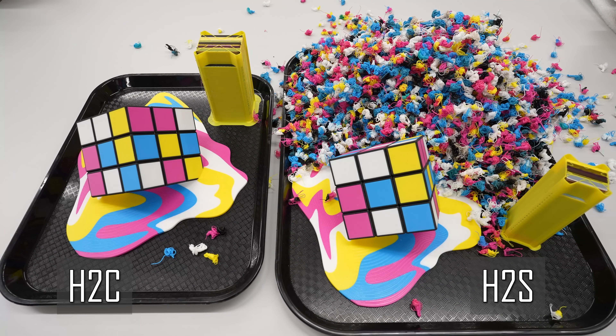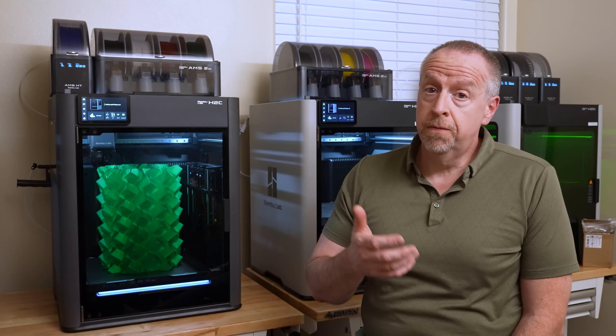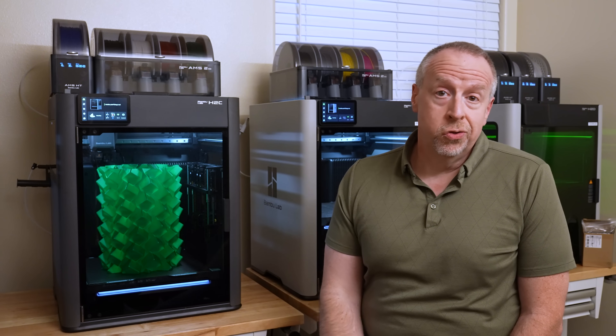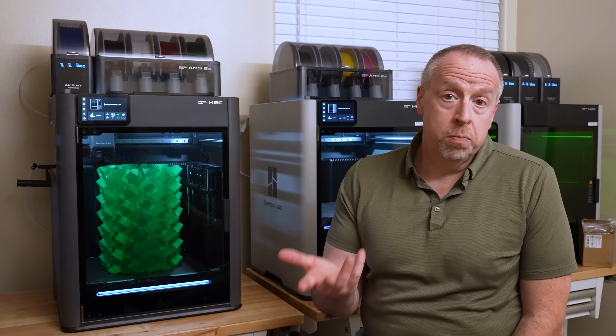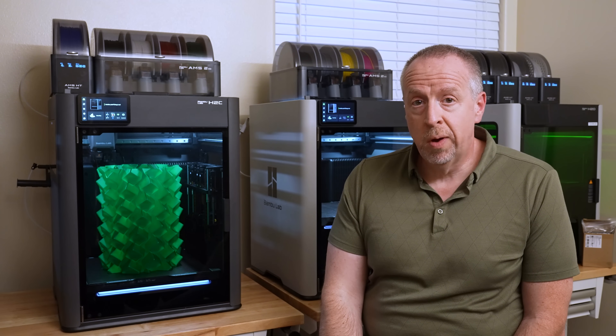I'll be publishing my full review in a week or two, going over all of the details including a few other cool things it can do and a couple of things I wish it could do that it can't. If you just can't wait, there is a link down in the video description — if you use it, it helps support the channel, but it's totally up to you. Thank you for watching.